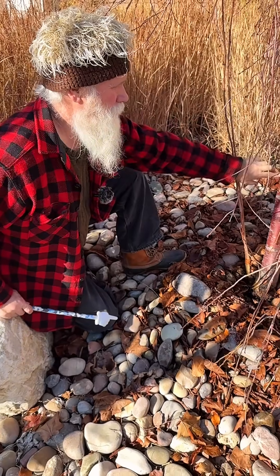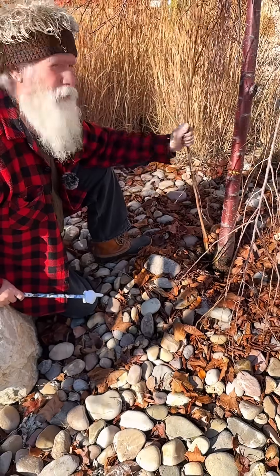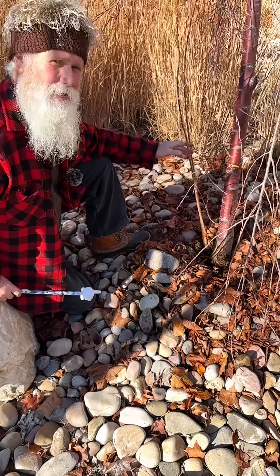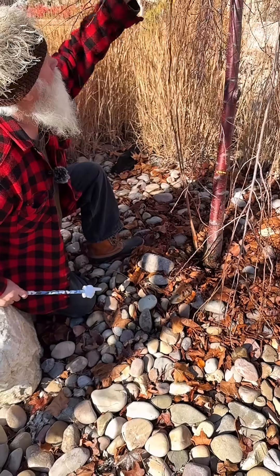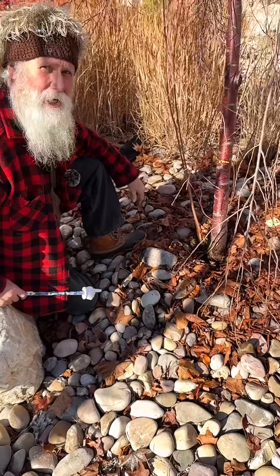Look at this beautiful cinnamon bark on this weeping cherry. What is this vertical growth? If this vertical growth is not removed, then it will out-distance any other growth and grow right up through the center of this tree and produce a plain old cherry tree.